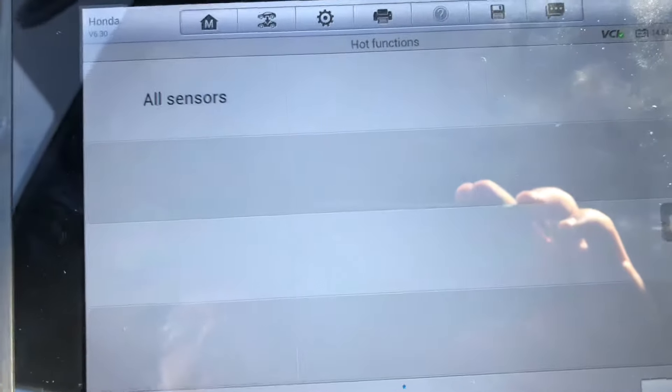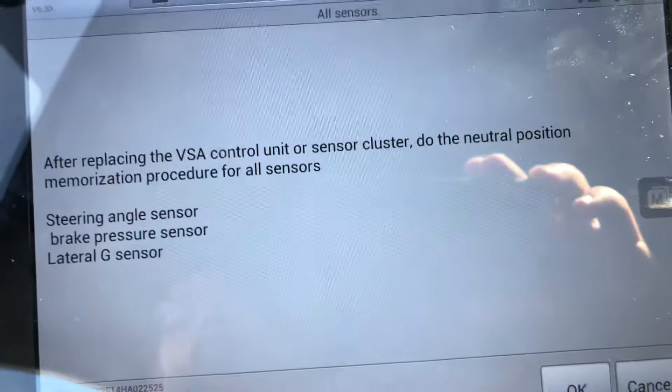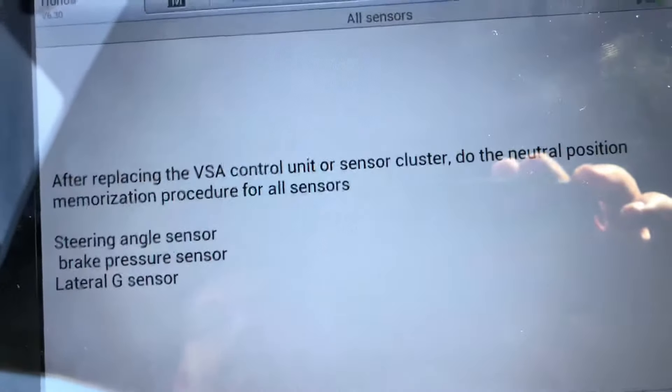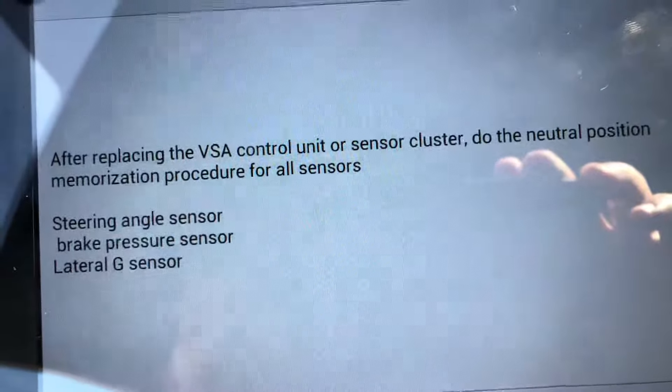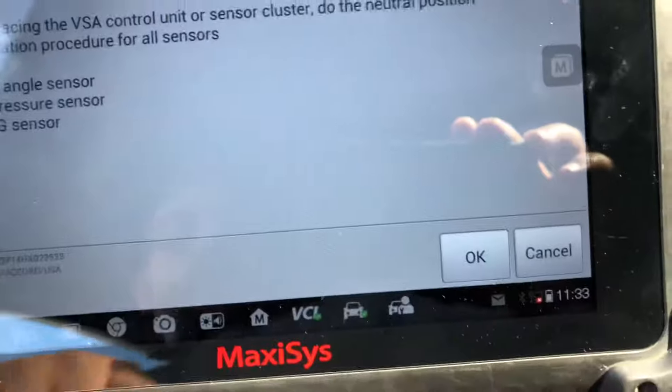Then you're going to hit All Sensors. What that means is that with this function you're actually going to calibrate the steering angle sensor, the brake pressure sensor, and the lateral G sensor all at once. Just press OK.